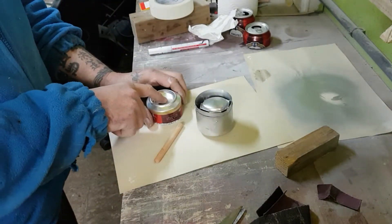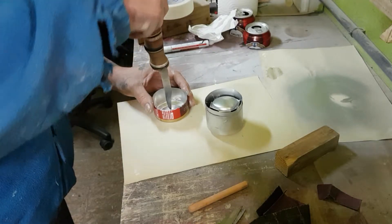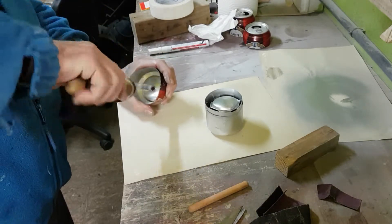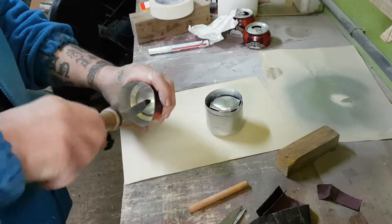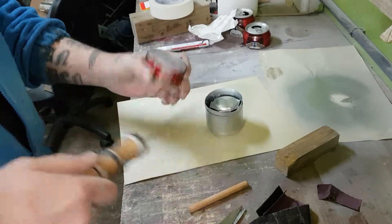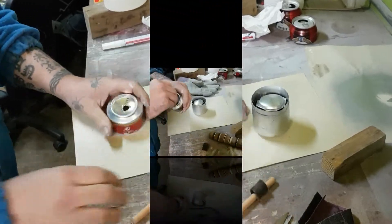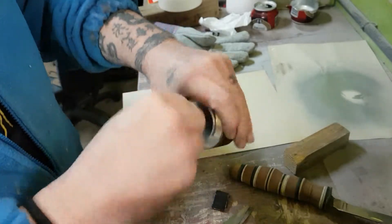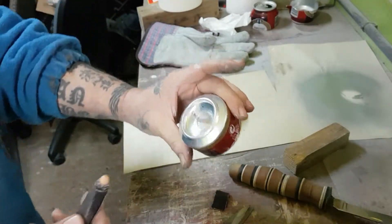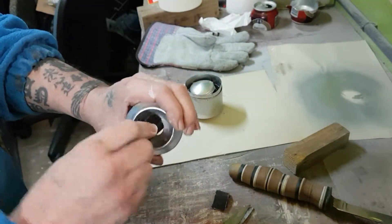The next thing we're going to do is make a hole in the center. We can do it with a small drill however we want, but to show you how simple it is — we round it out. We take a small piece of sandpaper, roll it up, insert it, and it makes the hole round. It should come out like this — you can see the little hole, nicely sanded so there are no problems.